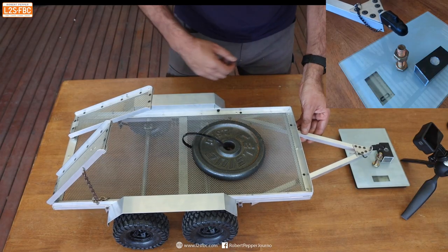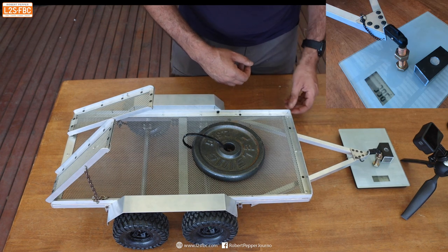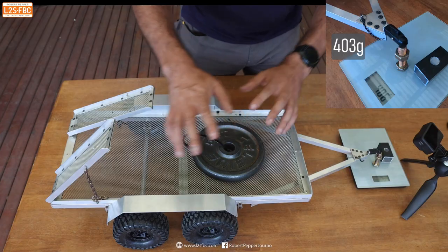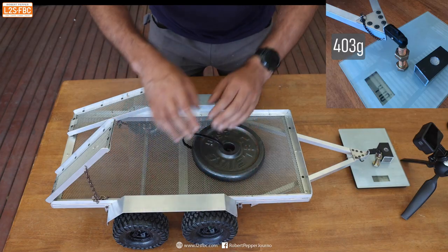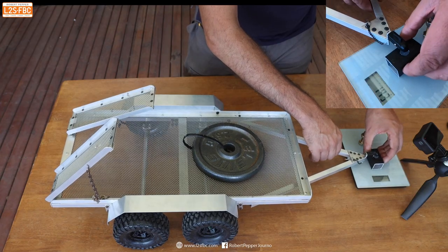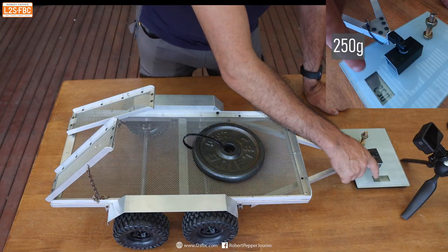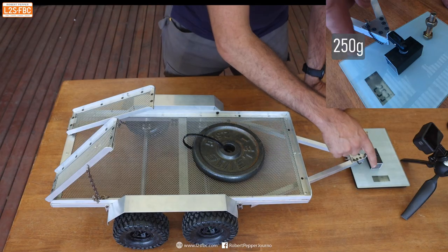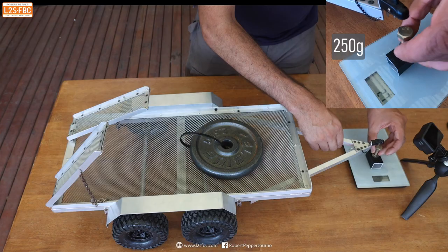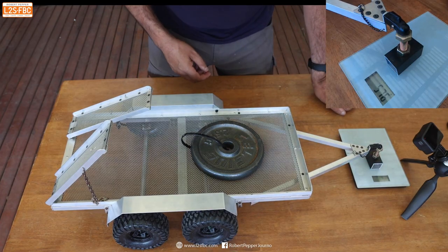We're going to go through the effect of tow ball height on tow ball mass. Starting at the height the Defender would normally tow, you can see that's about 400 grams, and the trailer is in its configuration with twin axles. Now I'm going to lower the tow ball height and you can see as I lower it with the twin axle configuration it decreases — it's now about 250 grams. And if I make it taller or higher, you can see it's gone up from 400 to about 574 grams.